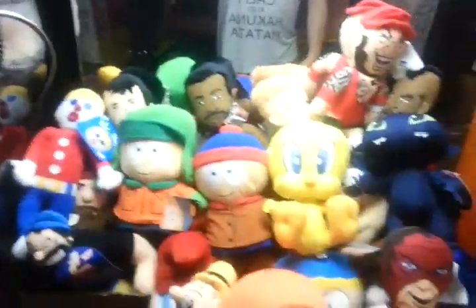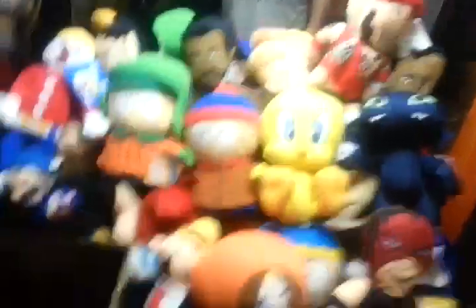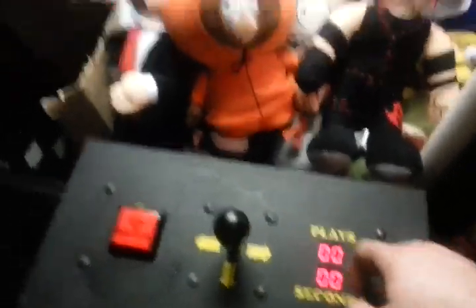Alright guys, so I lost track of how many are in here. I hope the light isn't too bad - it's fluorescent so it doesn't have the best light, plus it's like pitch black out. I lost count of how many are in here when I was putting it in. There was a lot. This is the machine anyway. There's a play counter. I'm going to start and put one play on there, but it has like unlimited plays - so that's always cool.